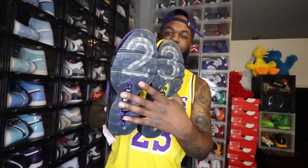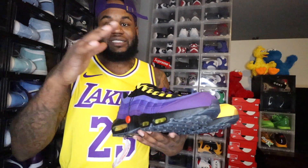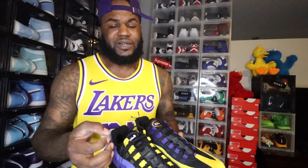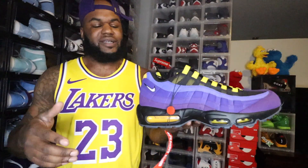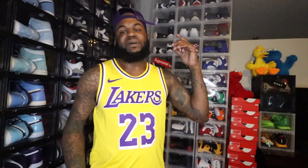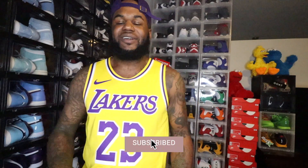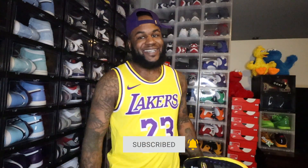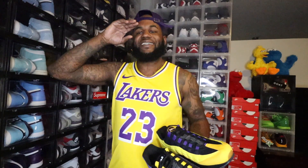Y'all let me know what y'all think about these shoes. Let me know if you copped. These were actually limited — just like those limited ones that dropped, only about 700 pairs. Best believe these are not mass-produced, so get these while you can. Without further ado, we finna end the video. I appreciate y'all tuning in, and just remember we're all on the race to 5K. If you like the content, subscribe to the channel. Till next time — gain and maintain. Never let nobody tell you what you can't do. Invest in yourself, invest in your dreams. D.I. Juice, we'll see you next time. Peace.